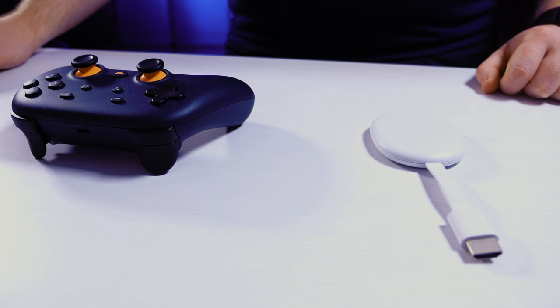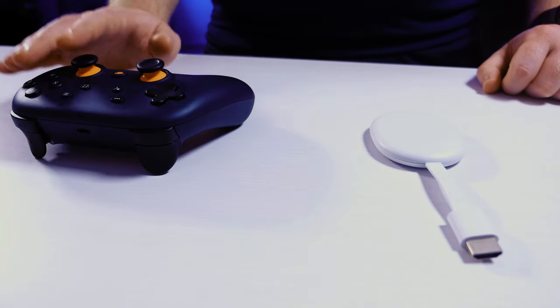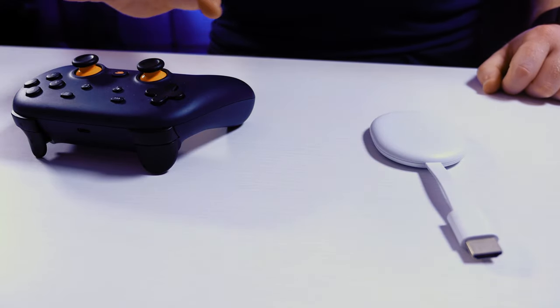One weird omission at this time is that the new Chromecast cannot play Stadia, at least not at its launch. I read online that it should get support sometime in the first half of next year, so if Stadia still exists, you might actually be able to play it on this Chromecast.